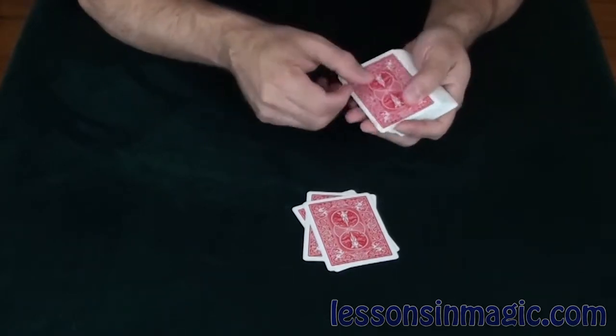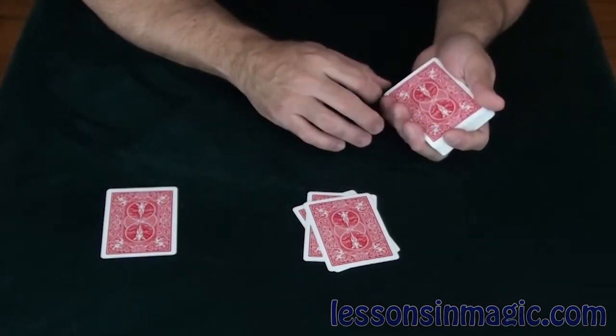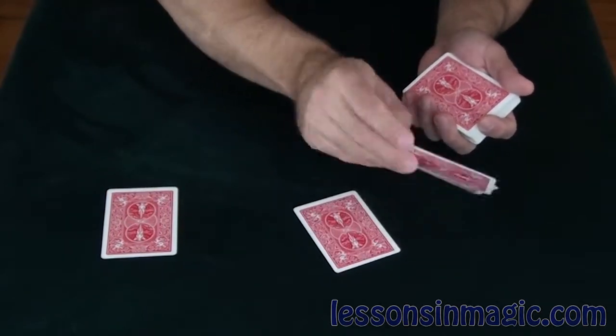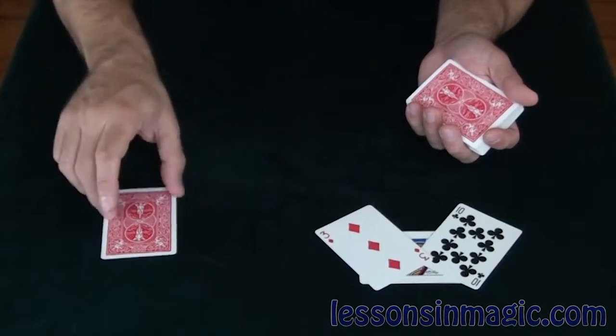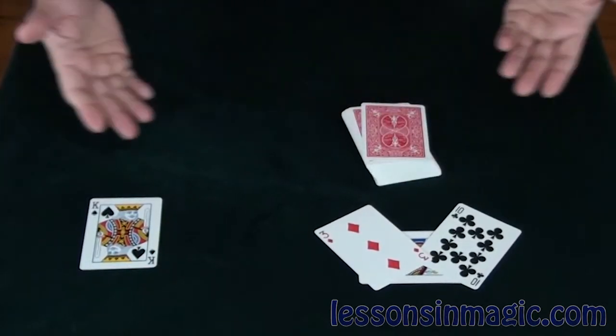That's it. Oh, you know what? I definitely get this card is your card. That's it, isn't it? What? No? Well, it's definitely not any of these cards, so it must be this card over here — the King of Spades. And that trick is called: That's It.